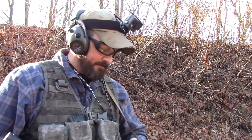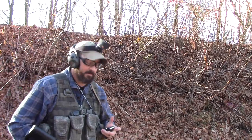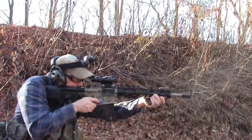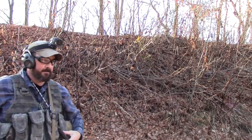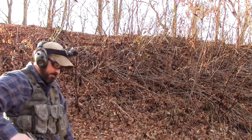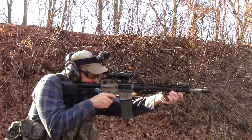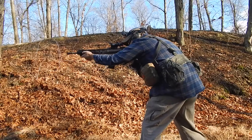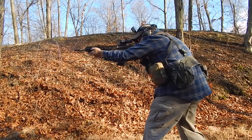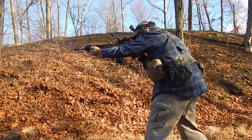3.70. All right, so far so good, stock feels good. Let's try it again — let's do 10 rounds. 3.80. We'll do a little transition from one position to the other and see how this stock works.